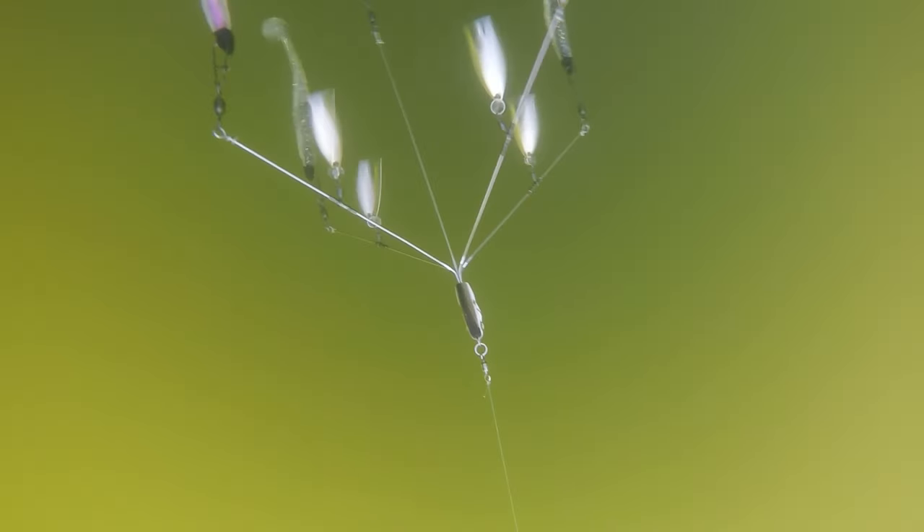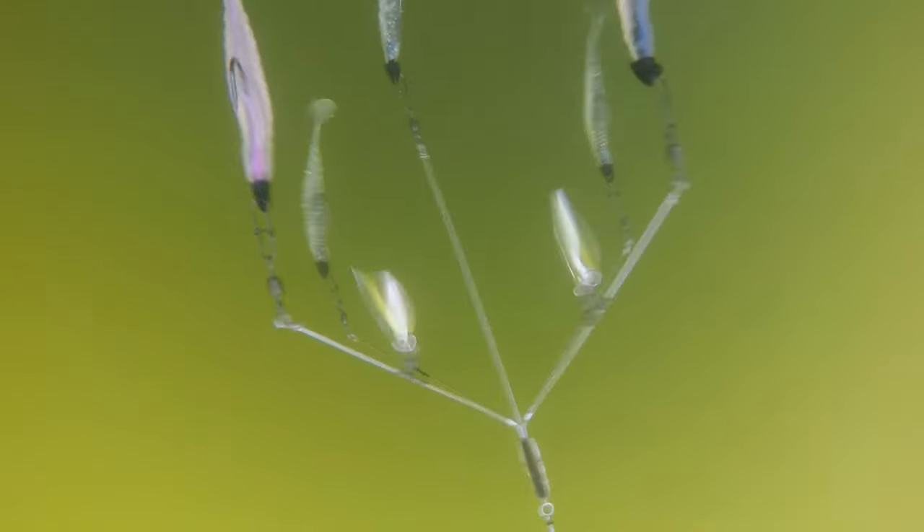This is going to apply to structure lakes and grass lakes. On a structure lake, what you're going to do is idle over your suspending bass. You'll see how deep they are in the water column. Let's say they're in 15 feet of water — your Flash Mob Junior has to stay just above that 15-foot mark. Cast it out and count it down to about 10 or 12, then start your retrieve.